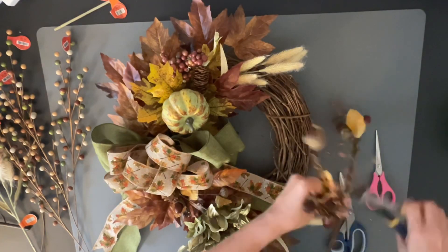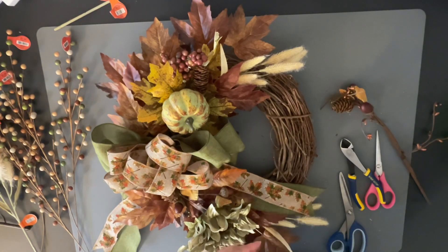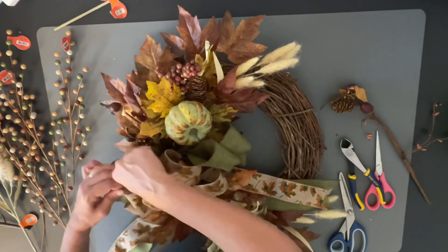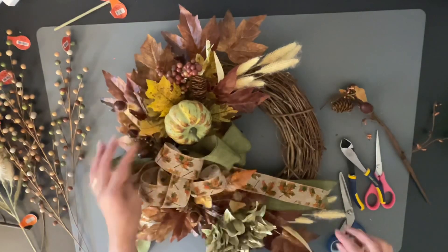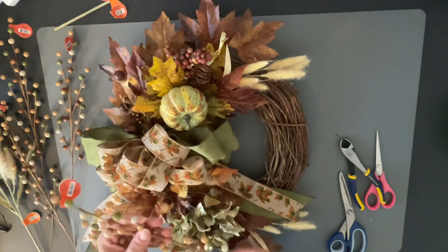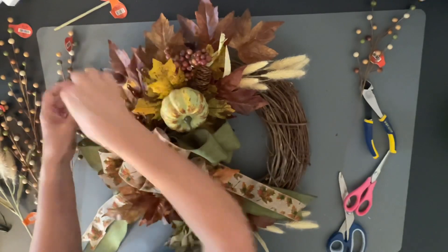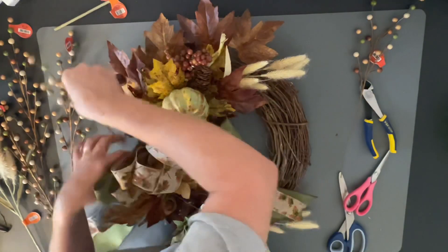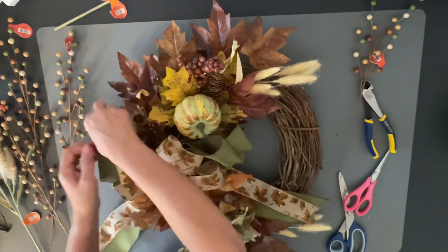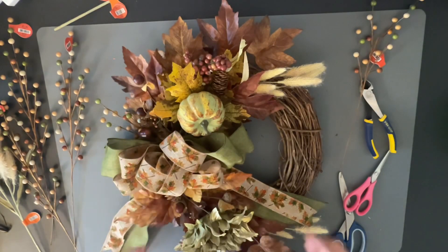Next I'm coming in with some more pine nuts and pine cones, sticking those in areas where I think it needs something. Then I'm also coming in with those little berries and sticking a few of those in as well — kind of behind the bow on the top and the bottom. And that's it. I kept it really simple yet super pretty, and I just love the way this turned out.